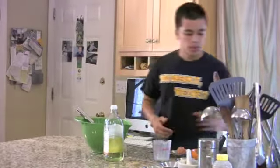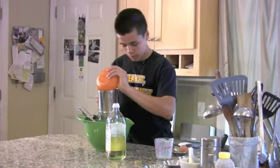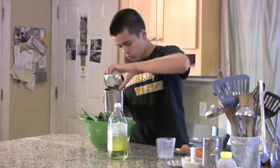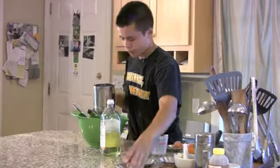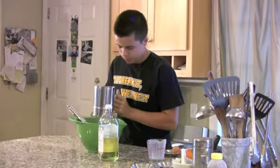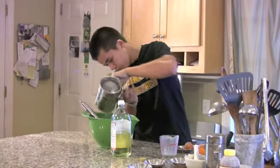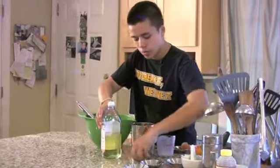Now that the wet ingredients are mixed together nicely, I'm going to sift in all the dry ingredients. So first I'm going to put the flour into the sifter and then all of this other stuff as well, and sift this all into the mixture. Now I just have to mix this all together until there's no lumps left over.